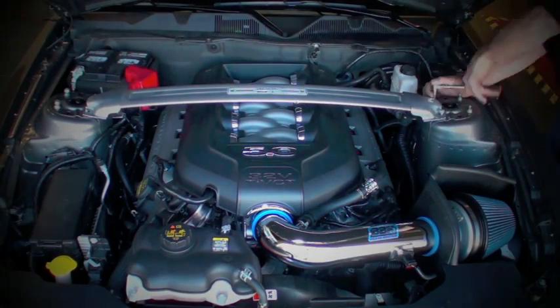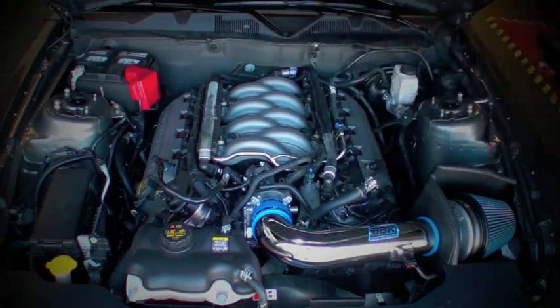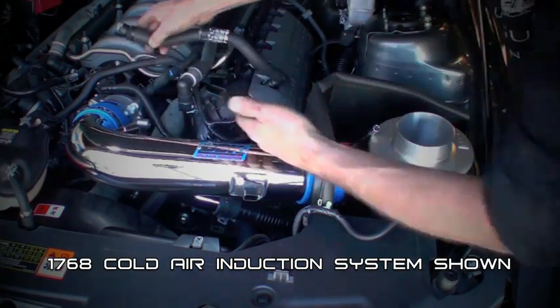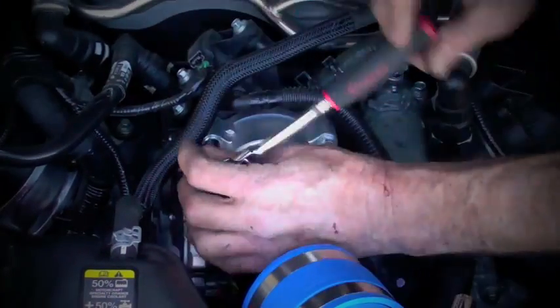Remove the strut tower brace if applicable, then remove the decorative engine cover. Now this car is already benefiting from the additional 12 horsepower and 12 foot-pounds of torque delivered by our 1768 cold air induction system. So let's just unbolt that and remove the inlet tube to get access to the throttle body.